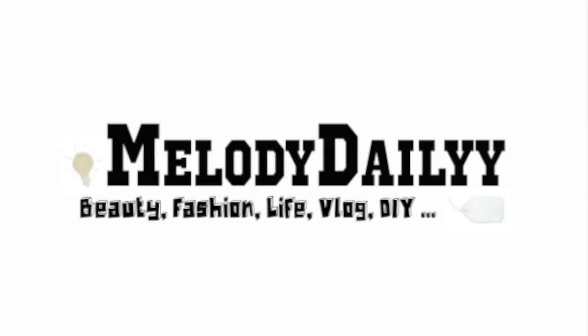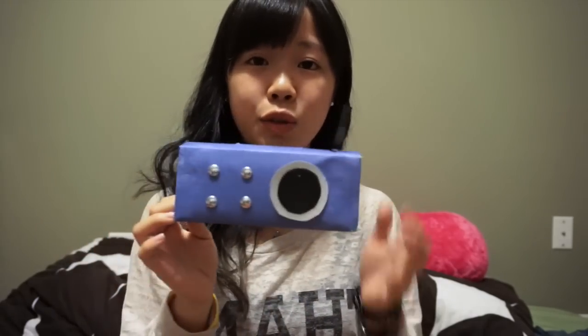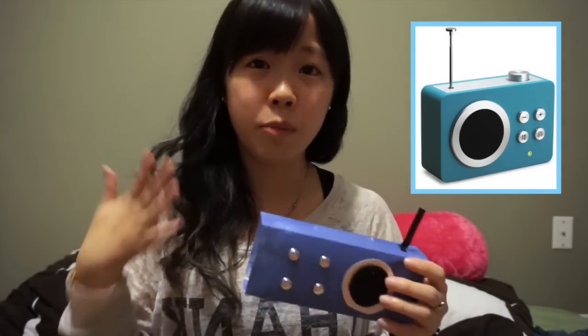Hi people! It's Melody here and today I'm going to teach you a very cute DIY. I saw lots of people making phone speakers with paper roll, but I really think that we can do something really cute. So I searched radio images on Google and came up with these ideas. I really think I could make a speaker really cute, so that's why I made this one.